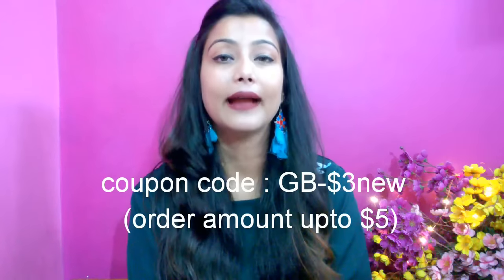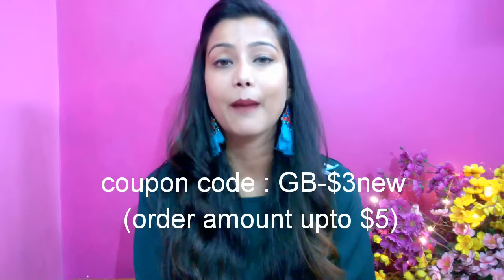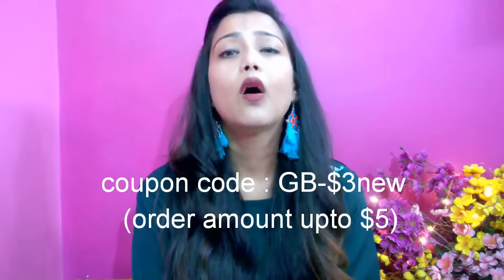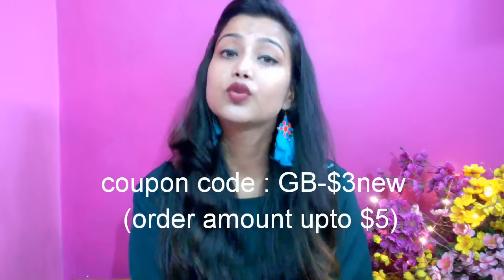Hello friends, welcome to my channel Cherries World. Today's video will be about gearbest.com — an app and website with very affordable prices for makeup, jewelry, instruments, cleansing instruments, makeup brushes, and many other products. If you want to check it out, you will have a link in the description box.